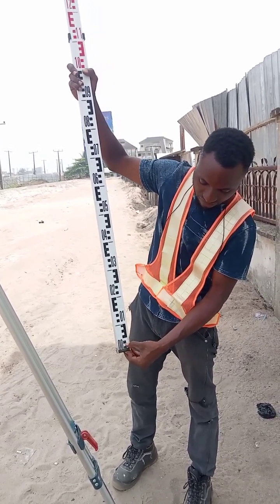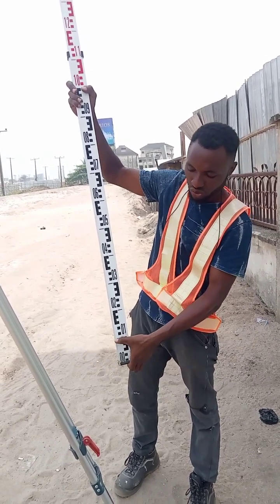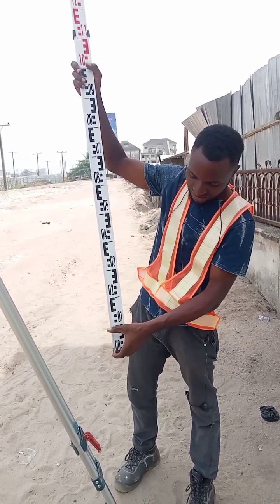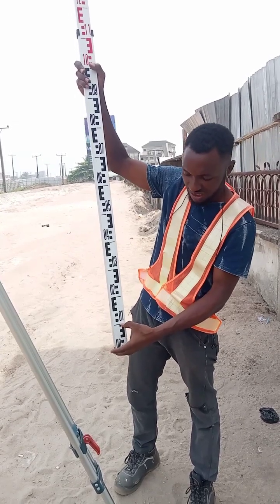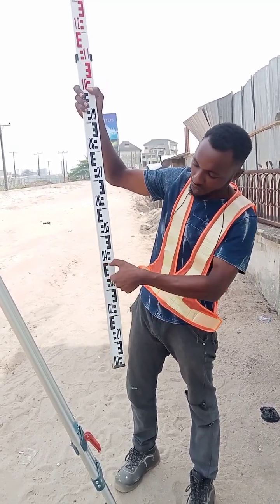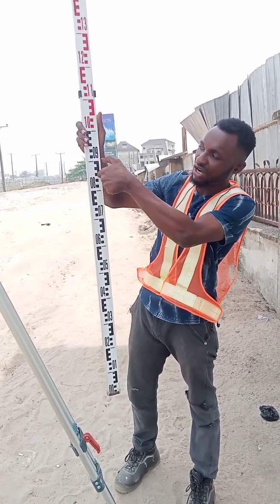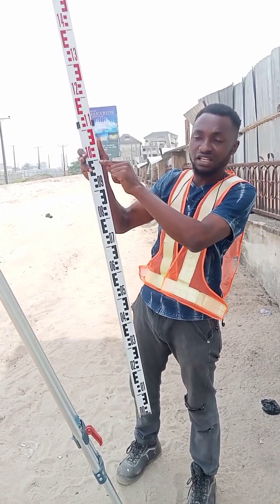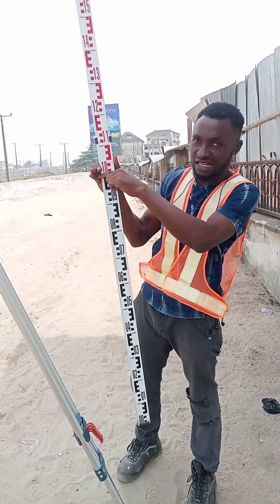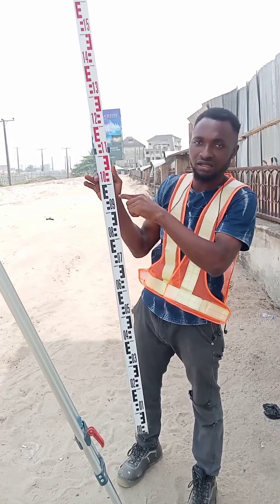So we have 10 mm, 20 mm, 30 mm, 40 mm, 50 mm, 60, 70, 80, 90, 100 mm. From here to here is 100 mm, which is also the same as 10 cm, which is also the same as 0.1 meter. So this is 100 mm, 200 mm, 300 mm, 400 mm, 500 mm, 600 mm, 700 mm, 800 mm, 900 mm, 1000 mm. If it is in millimeter, this staff is 1000 mm. If it is in centimeter, it is 100 cm. If it is in meters, it is 1 meter.